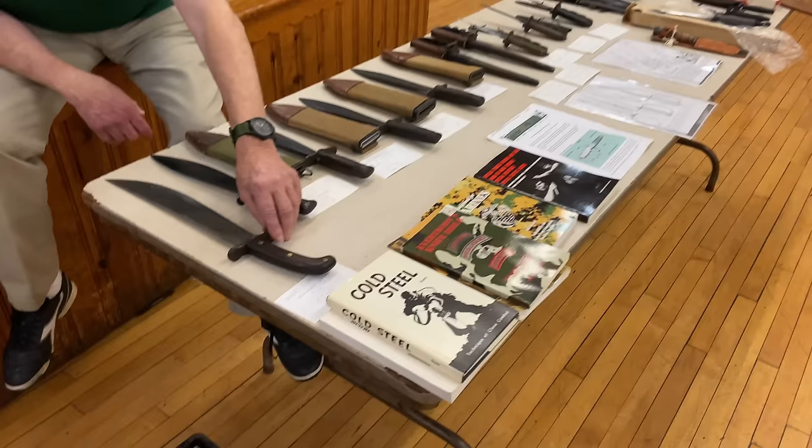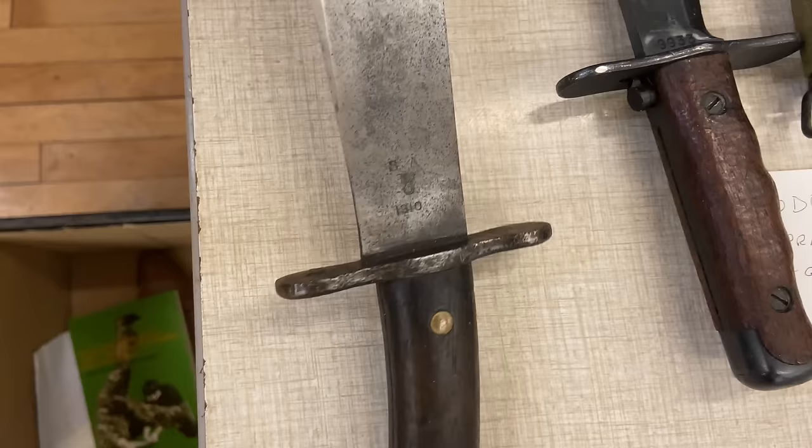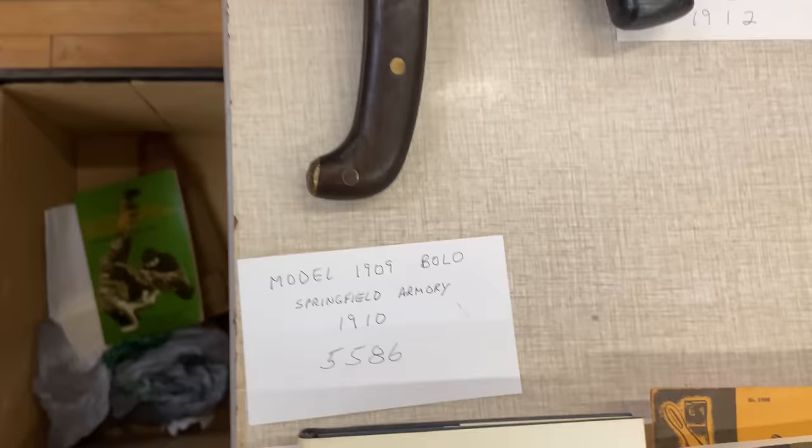We'll start with an issue bolo. Here's the information on it — you can see it even has a serial number and US marked on it. Flipping it over, you can see it was made at the Springfield Armory. This was a quality tool, not designed to be used as a weapon — it was designed to clear brush. A lot of times these are made as tools but end up being weapons.